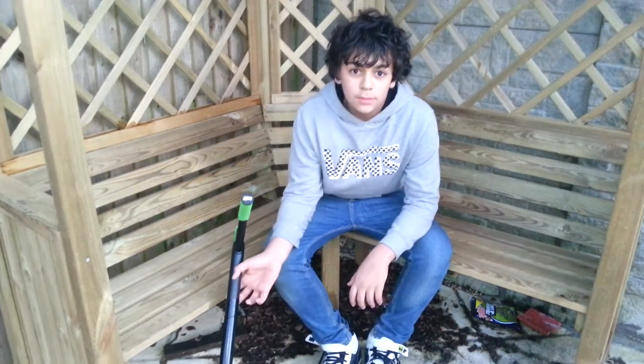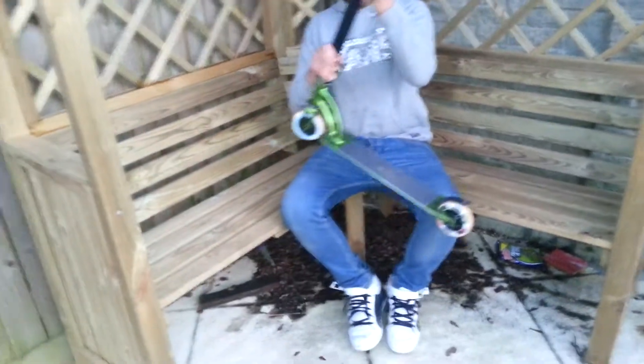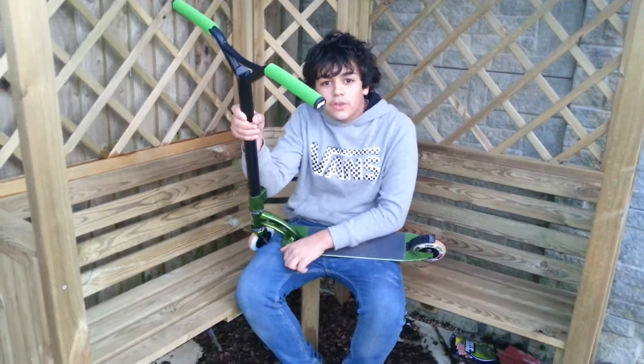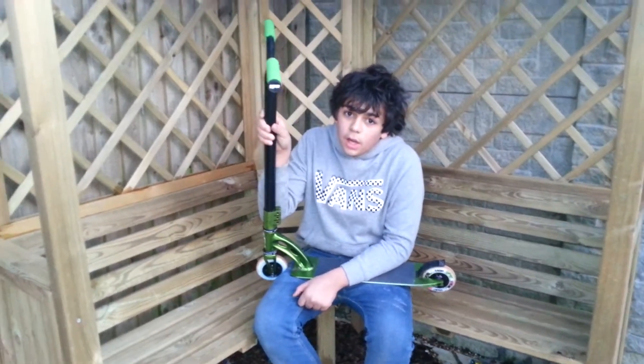Hi, this is my scooter check and welcome to life. Green ODI extra long lengths cut down to the normal length, because I like to do that these days. Black ODI bar ends.